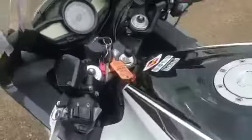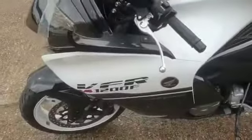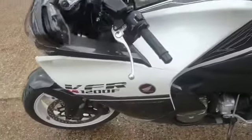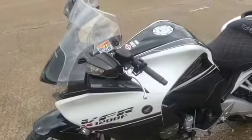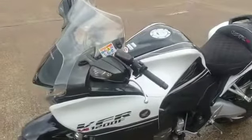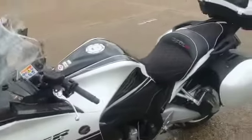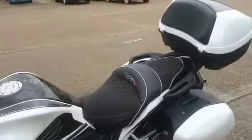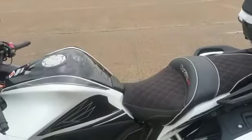For a bike of this age it is in very good condition. If you would like to come and view this bike, we are at Rider Motorcycles in Castle Road in Sittingbourne. Give us a call or come down — we are open 9am to 5pm Tuesday to Saturday. Thank you very much.